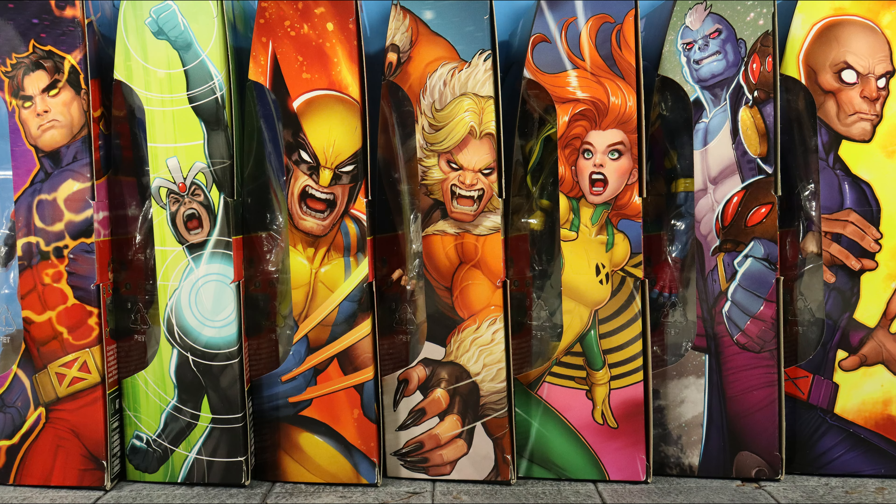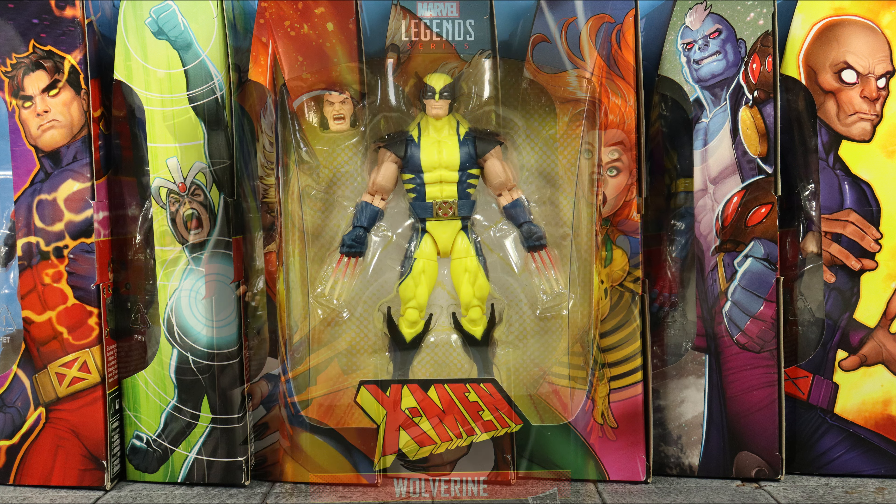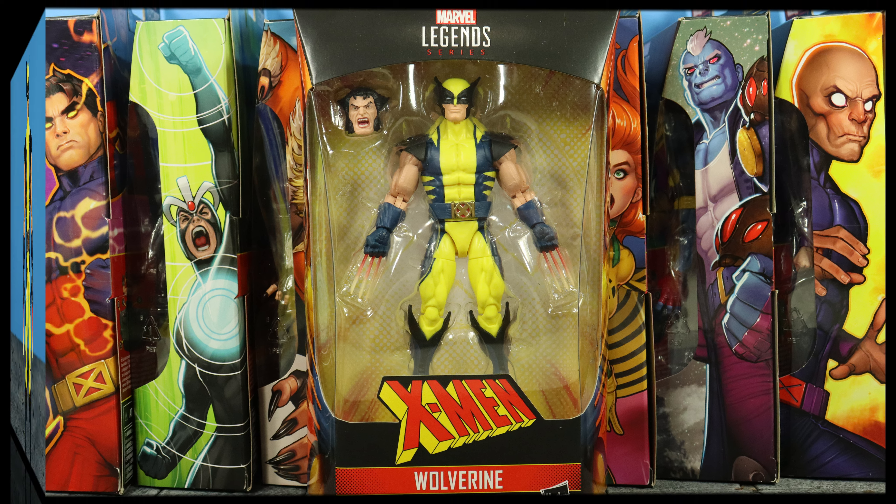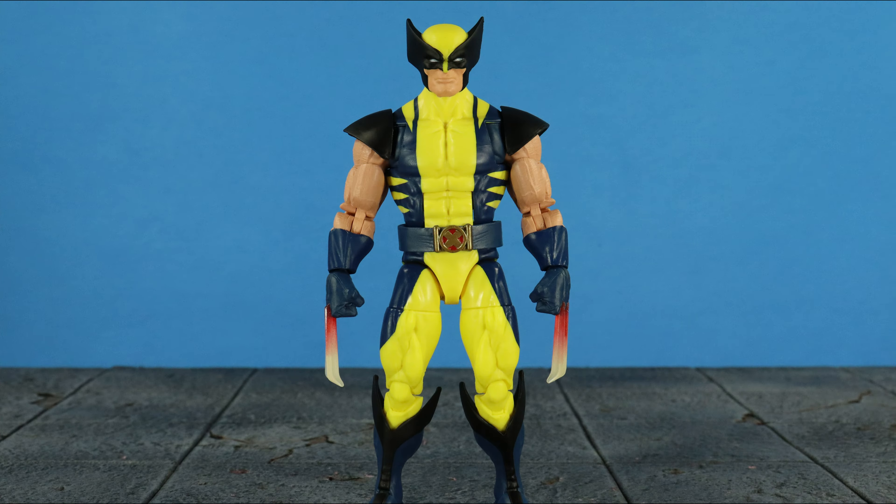What's up everyone, it's your boy xmanny87 here bringing you another Marvel Legends video. Today I have the Marvel Legends X-Men Wave Bone Breaker Build-a-Figure series Wolverine action figure review. Before I get into everything, if you could please leave a thumbs up like rating on the video, it'll help show your support for my channel and I greatly appreciate it. Now with that said, let's go.